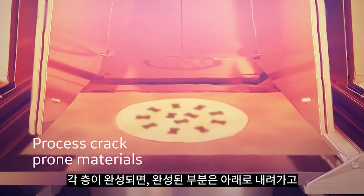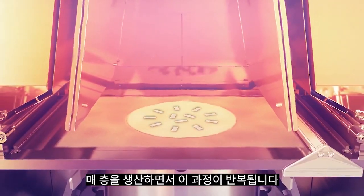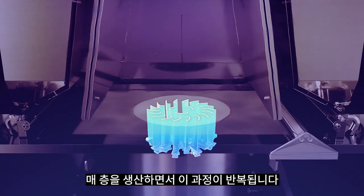As each layer is completed, the build is lowered and a fresh layer of build powder is raked over it. This process repeats, drawing the build one layer at a time.